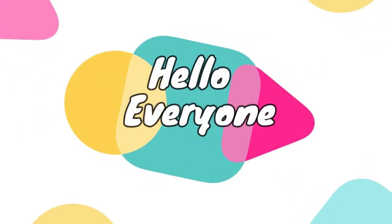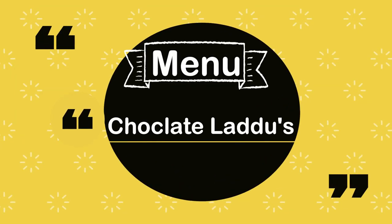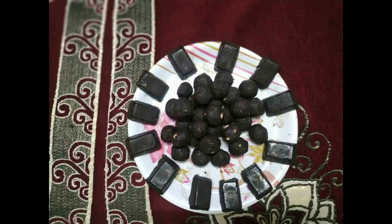Hello everyone. Welcome to my channel. I am Pratyusha. You are watching Graceful Glory Girl. So today we have a special menu — Chocolate Ladoos.